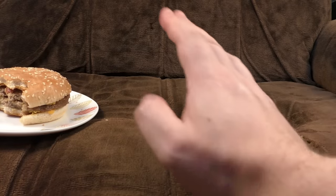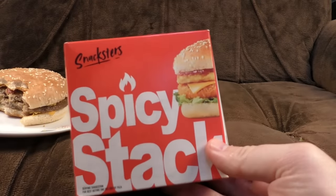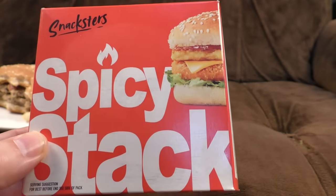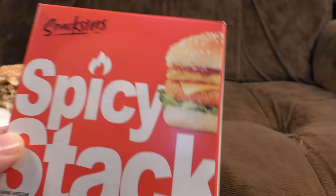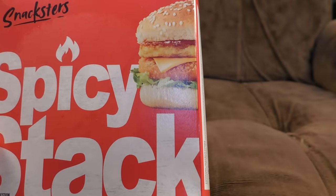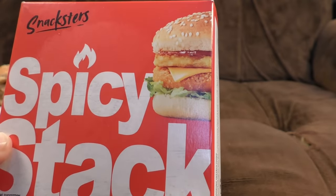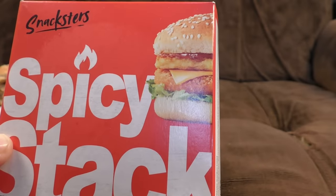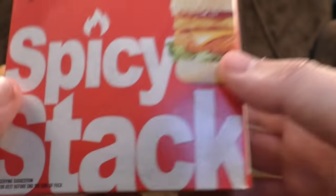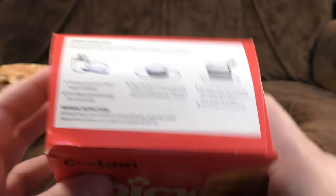They've done McDonald's and they've done Burger King — yep, you guessed it, it's KFC time. So I think this is a Zinger Tower Burger, but no — it's a Spicy Stack, good old Snacksters. You've got your chicken burger thing, a bit of cheese, a hash brown type thing which I don't think is going to do very well in the microwave at all, and some sauce which I'm going to presume is spicy, and certainly no lettuce.